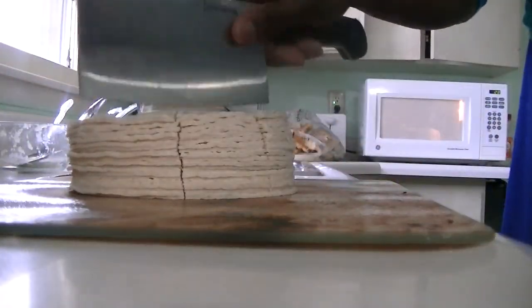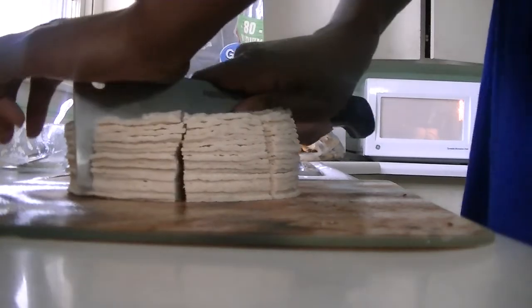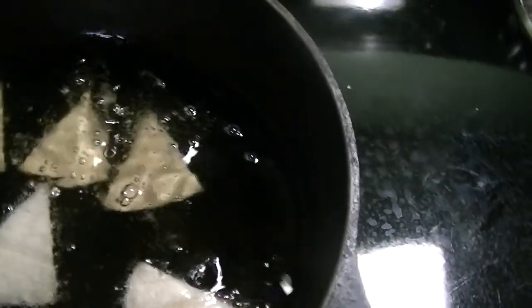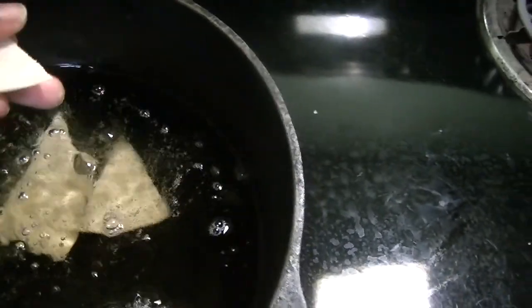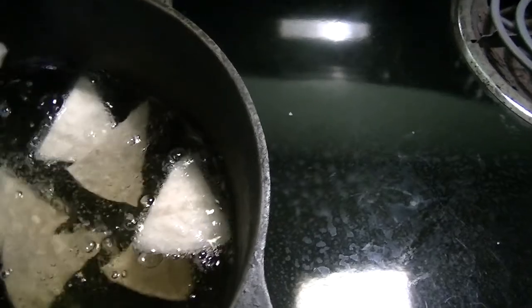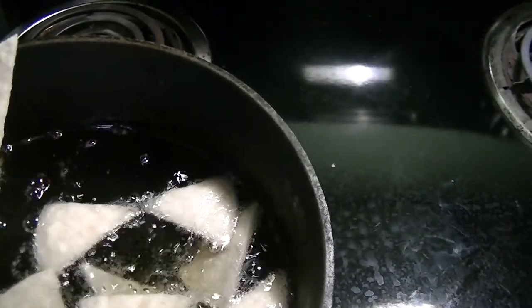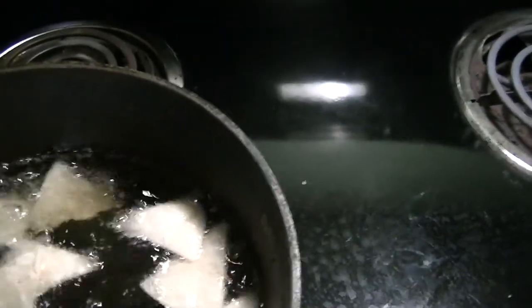We are going to test our oil to see if it's hot enough, so I'm just going to put one in it. Our oil is hot. I'm just going to drop them in one by one — that's something that takes time but it's not hard to do.